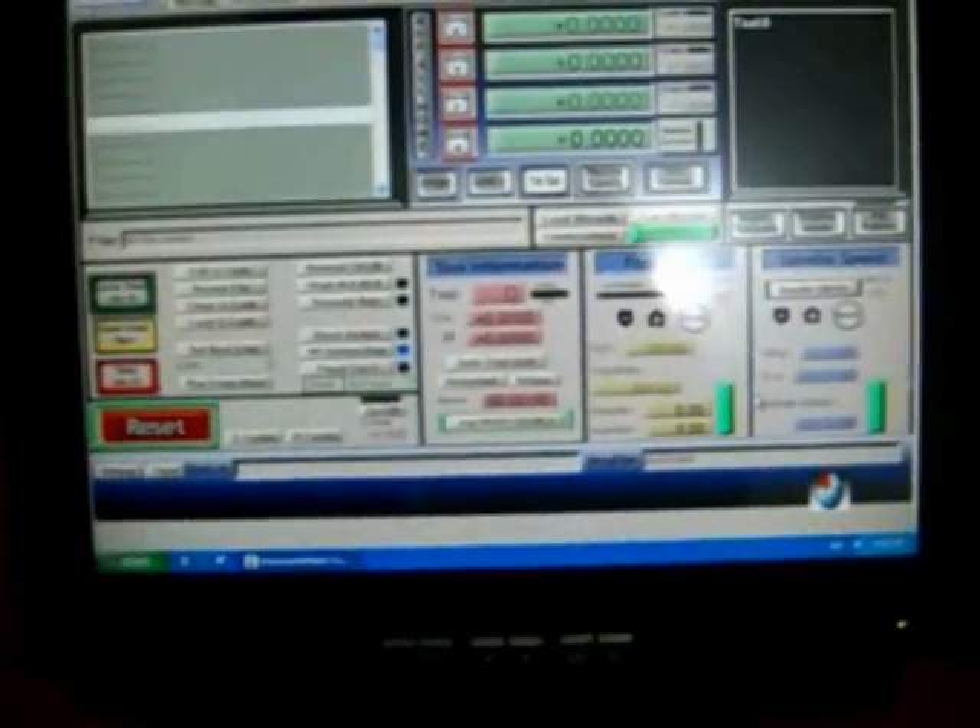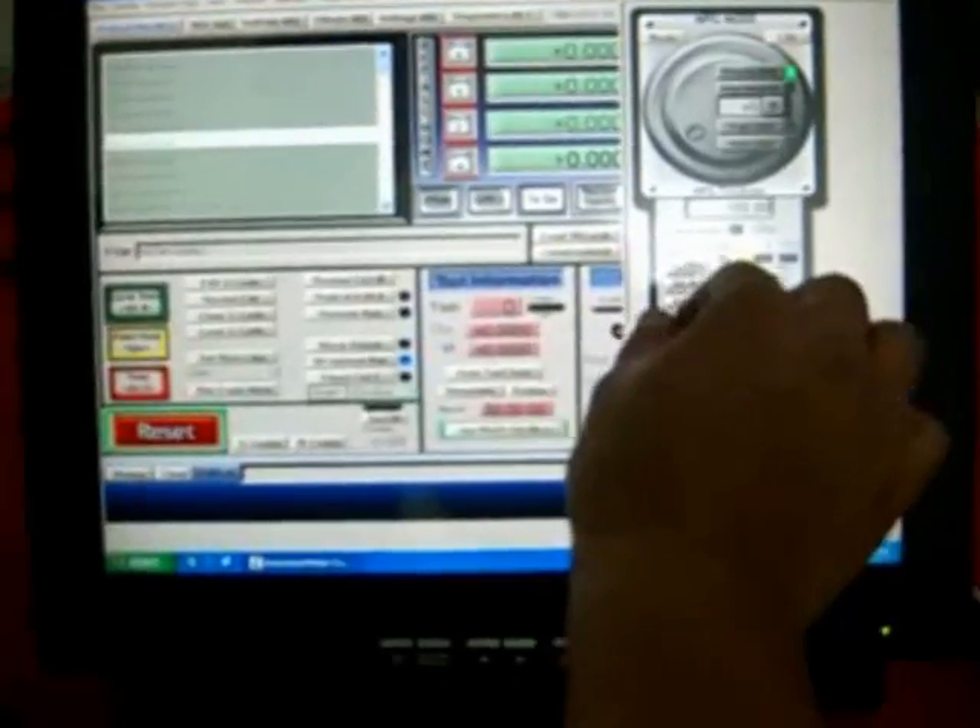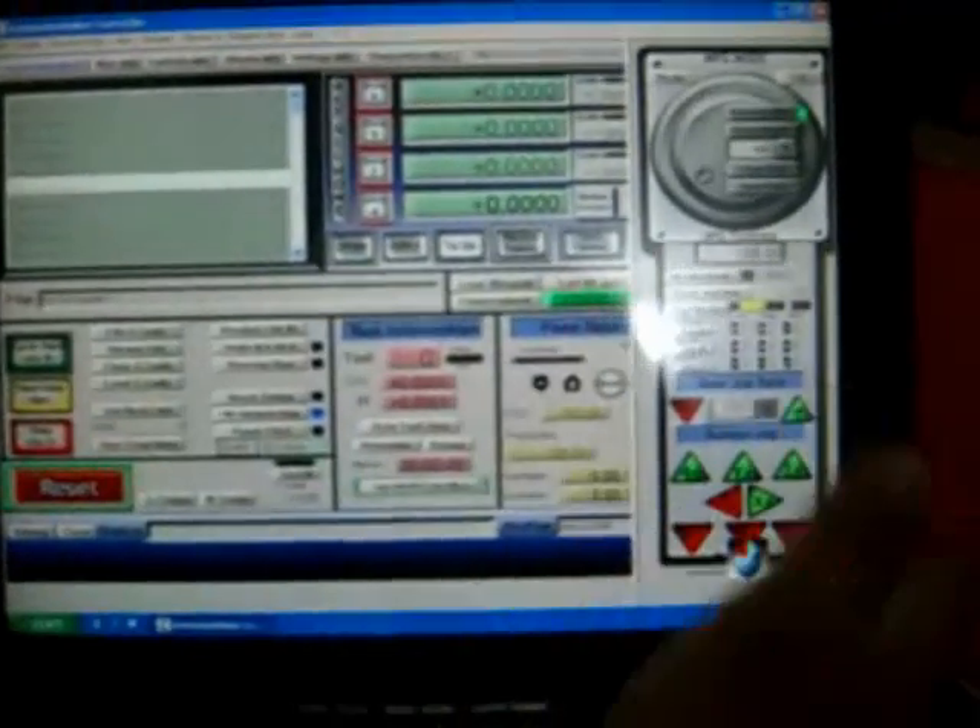This is for the X axis — we demonstrate for the X axis. And here we go. This is the touch screen — you can move it. Very nice touching.